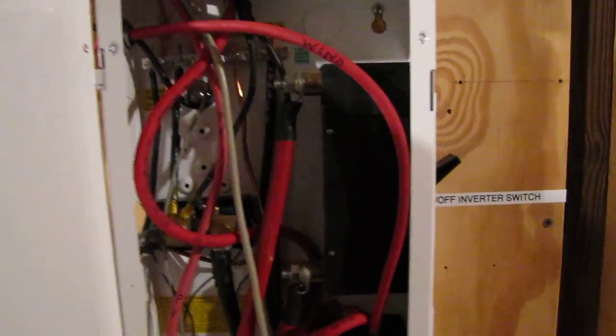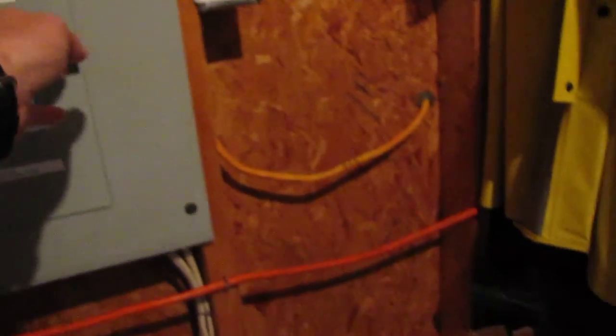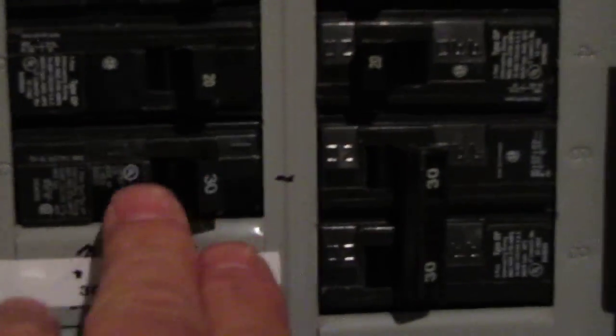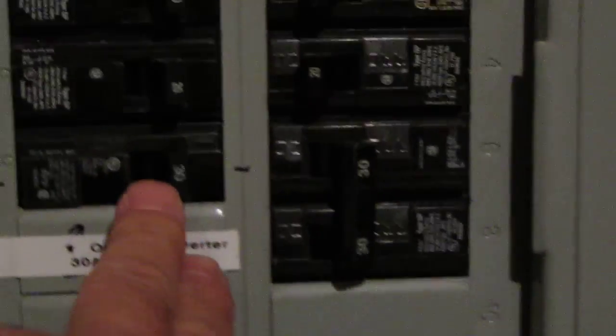I just want to tell y'all — I've got everything set up, more or less, on my DC side and my AC side, protected as well. Over here, this cable comes up: one goes to the house, the other goes to my main panel box in my shop, then that goes to the house. That's my power shop. Right here is my 30-amp breaker for the Outback inverter — that's what controls the inverter, bringing power in and out. 30-amp breaker.